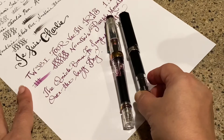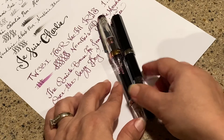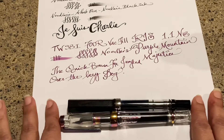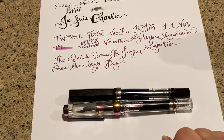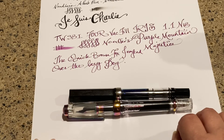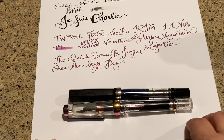Just real quick, this is my TWSBI Eco and I wanted to compare the size so you have an idea of what that looks like — just a little bit smaller but about the same in how it writes. I love it, it's very smooth and quite unbelievably wonderful. I hope you enjoyed this video. Thank you for watching me bumble through how to use a vacuum fill — I hope that was useful. Please leave me comments, I'm open to suggestions. Thanks for watching, bye!